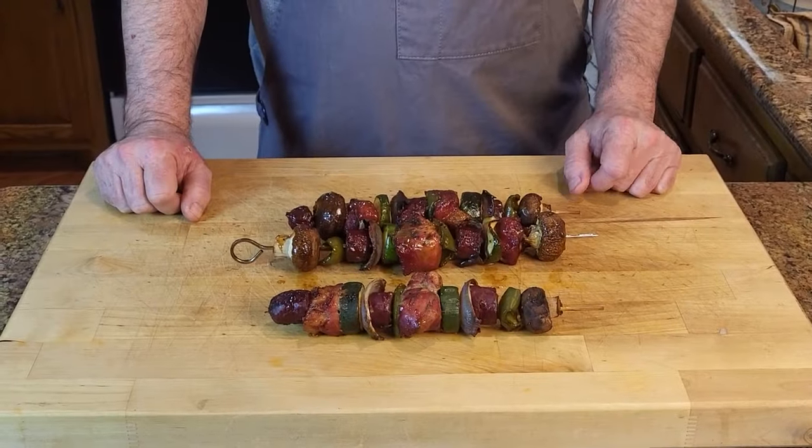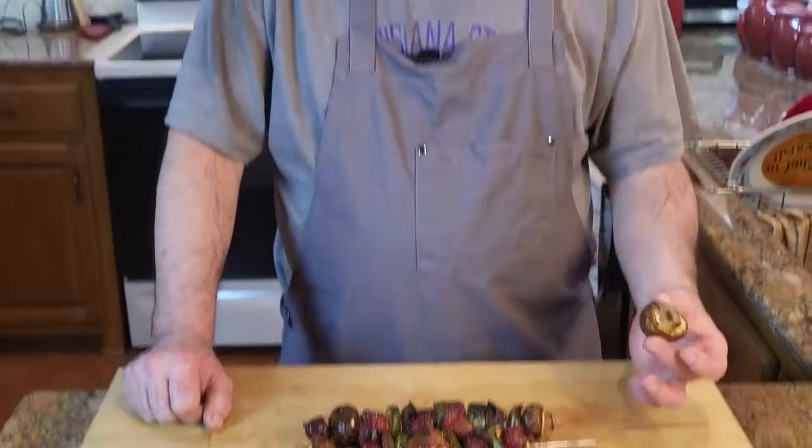All right, here's the fun part — the taste test! I've got a little mushroom here, these little baby bellas. Let's give this a try. The mushroom is great — I love mushrooms. Now let's try the pork — nice and tender, two thumbs up!